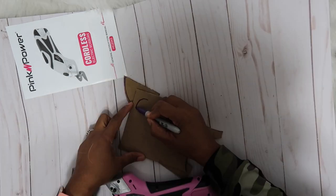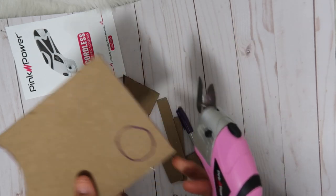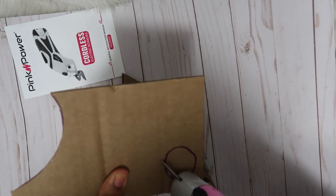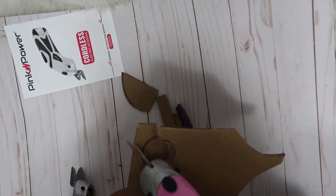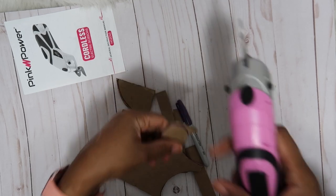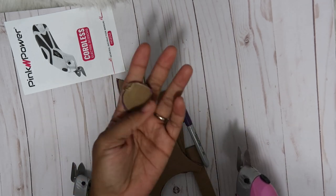That's not bad at all! Now I want to draw a full circle and see if I can cut it out. It cut my little circle out!